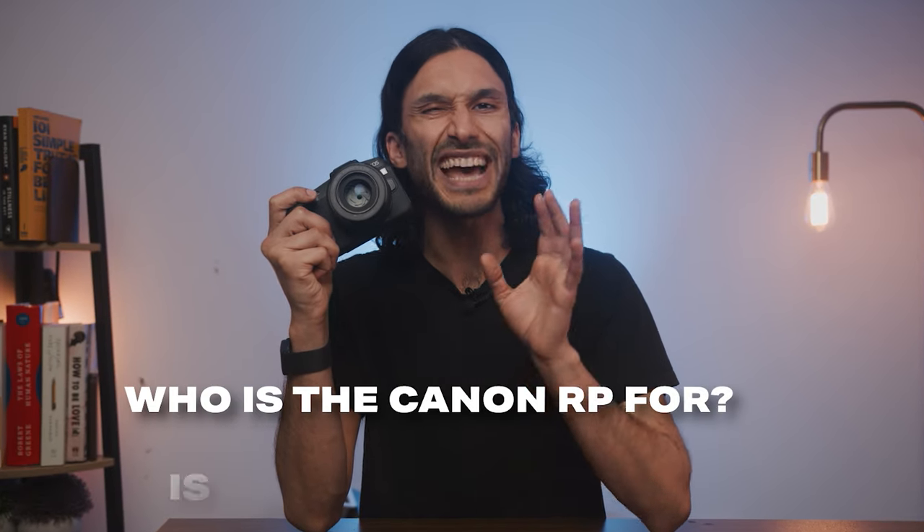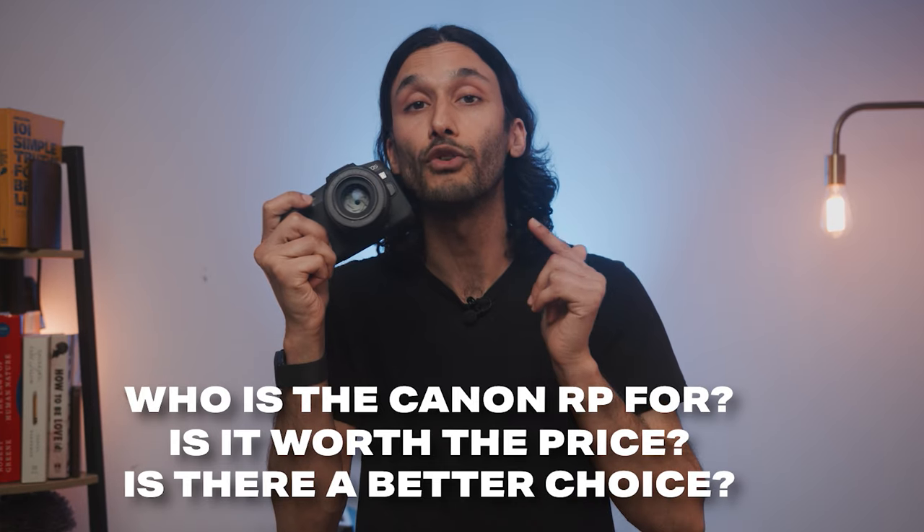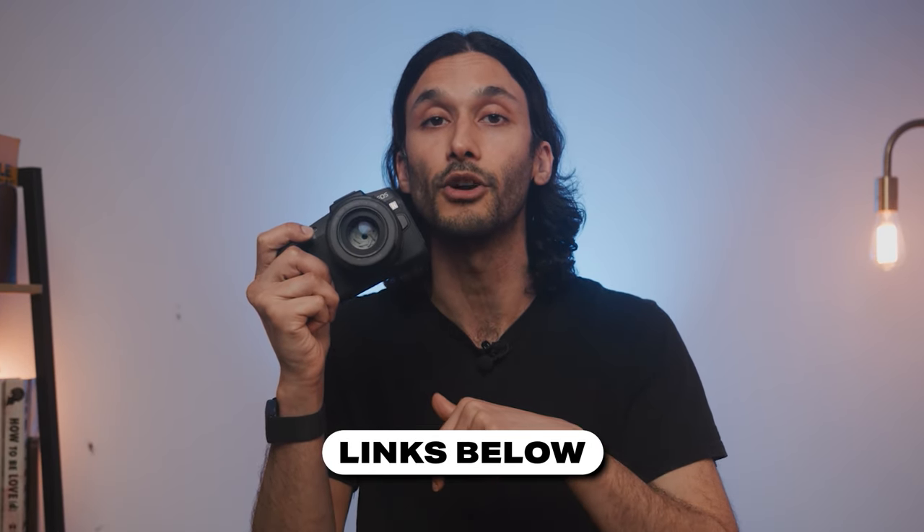In this video, I'll be talking about who the Canon RP is right for, if it's actually worth the money, and if there's maybe something better out there for the same price. Links down below for the best pricing on the Canon RP.